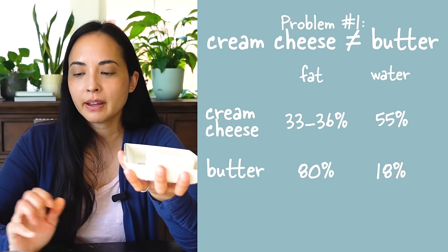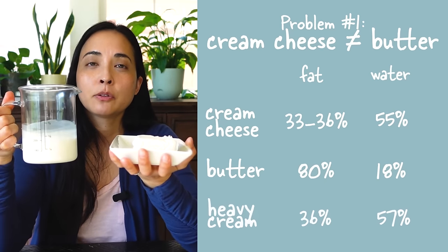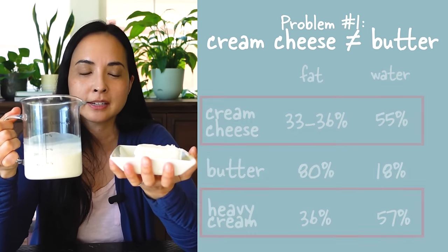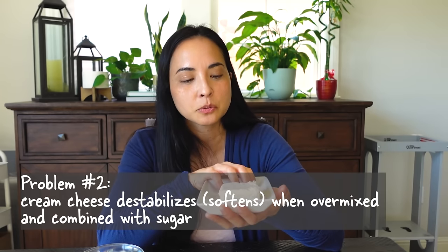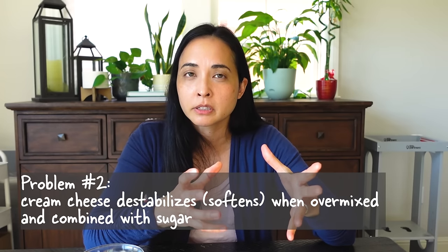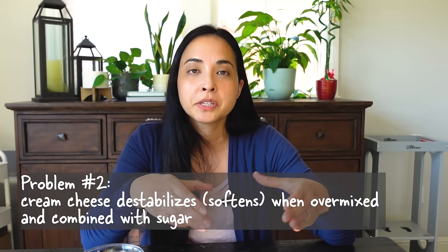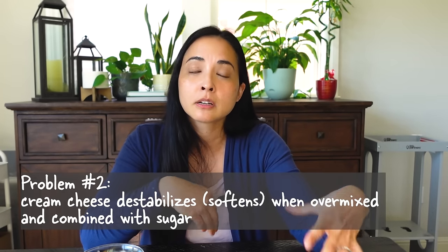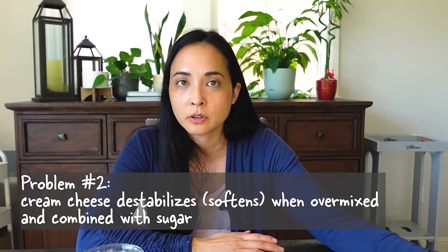You kind of have to think of cream cheese as heavy cream, because these two are more similar in fat and water content. Number two, that smooth spreadability that makes cream cheese great on your bagel actually makes it horrible to use in frostings. It has a unique characteristic in that when you mix or agitate it for a really long time, or it comes in direct contact with sugar which draws out moisture, it liquefies the cream cheese — and unfortunately that's how most cream cheese frostings are made.